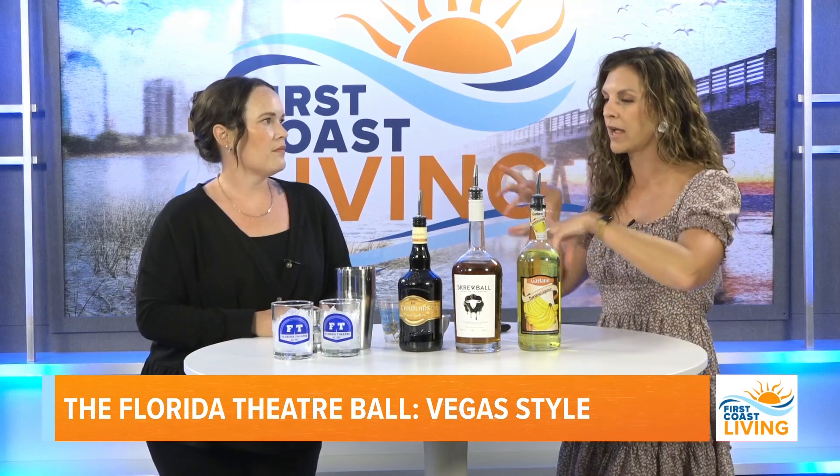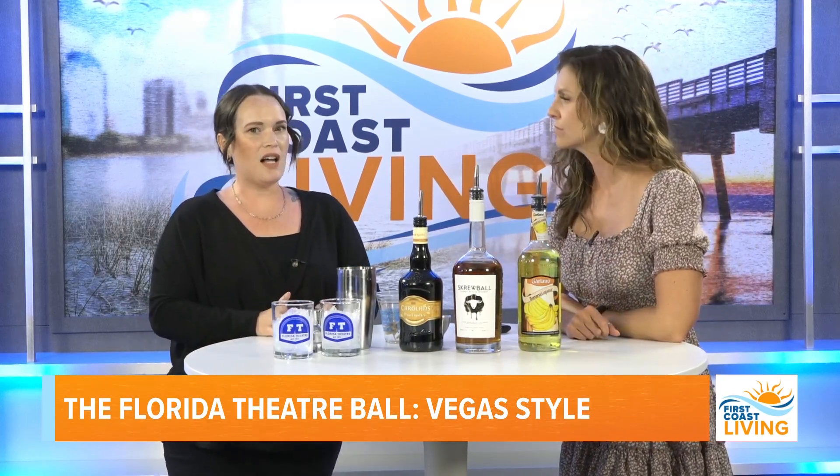The ball is May 18th at six o'clock. You can go to floridatheater.com to get your tickets — they're $175, but the great part is it's unlimited food and drinks, so you can have as many Elvis or other themed cocktails as you want.